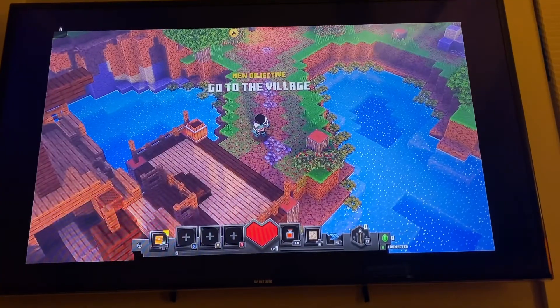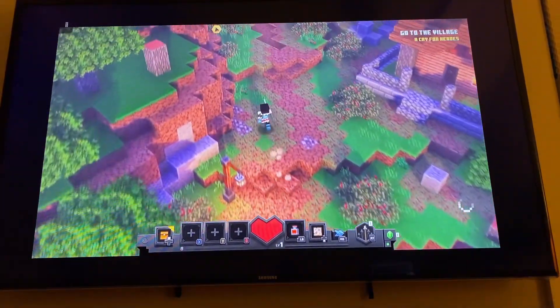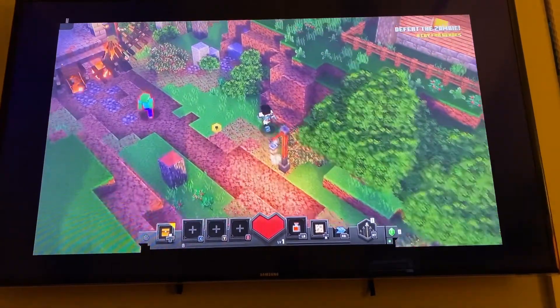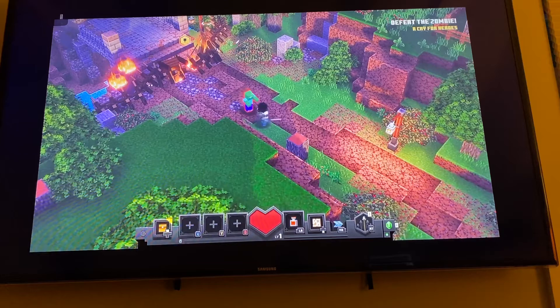I even tried mirroring my iPad to my Apple TV while playing Xbox Cloud Gaming. And while the results were playable, I found that the picture quality wasn't too great, and so it took away from the experience.